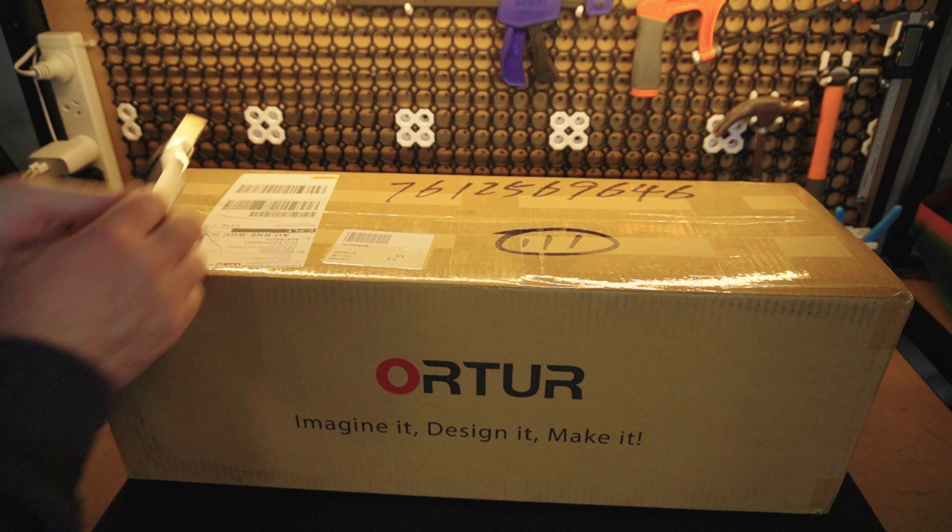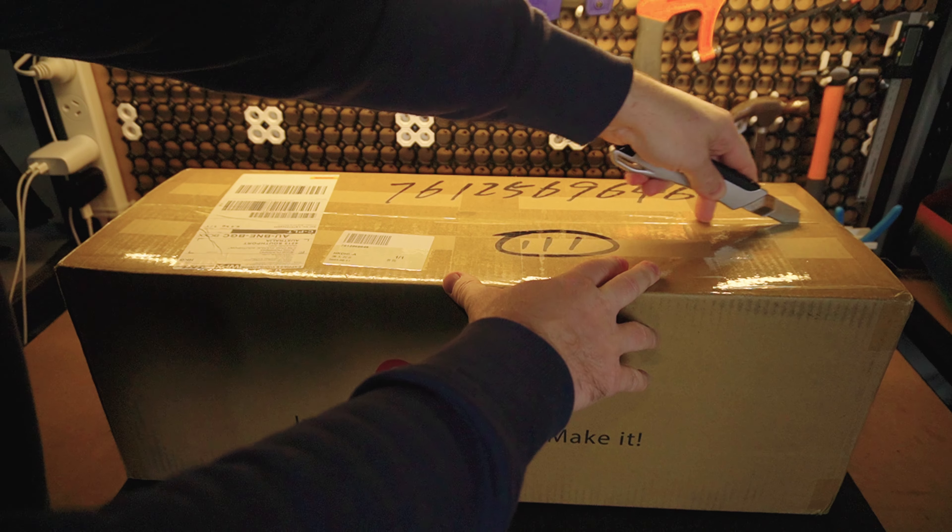Hello drafters! In this video, we're going to be taking a look at the Laser Master 3, or LM3, from Autor. We will unpack it, assemble it, and discuss what it's capable of. I also want to take a moment and thank Autor for sending me this unit and letting me test it out. Now, let's get into it.